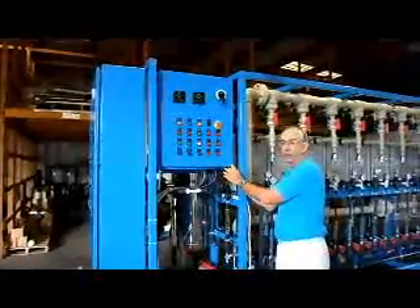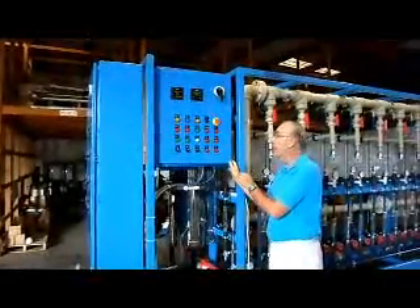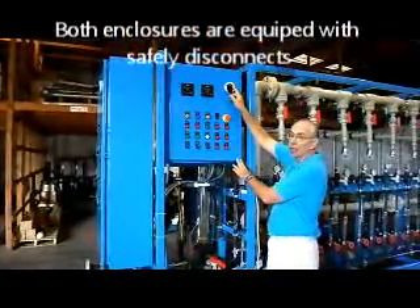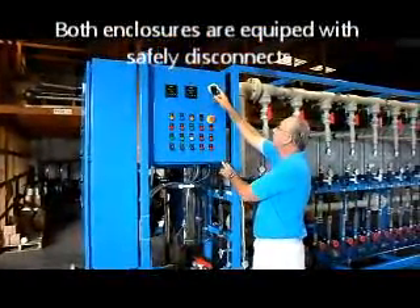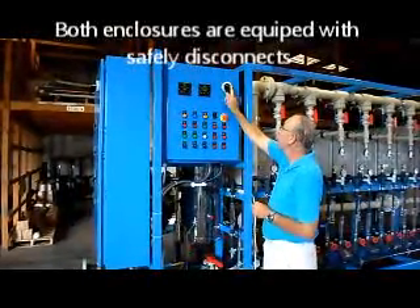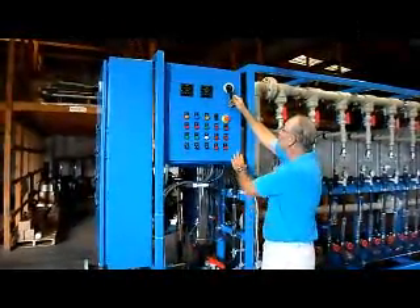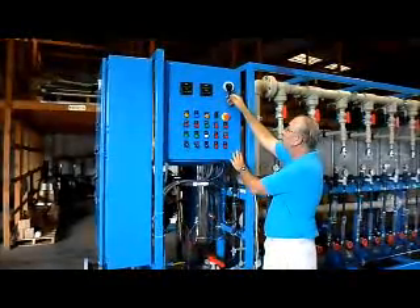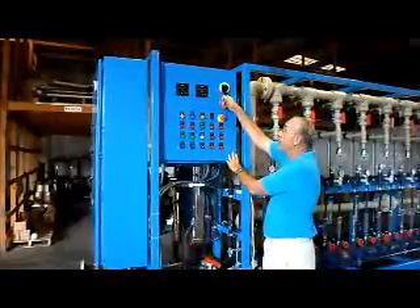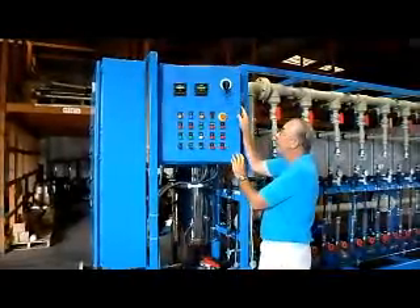We're going to start with making the electrical connections to the box. Both enclosures are equipped with a disconnect handle. In order to operate or open the enclosure and get inside for maintenance and service, this has to be in the off position when you're operating the equipment. To operate the equipment, you have to unlock the panel and put it on. In the off position, you can open and lock it up.